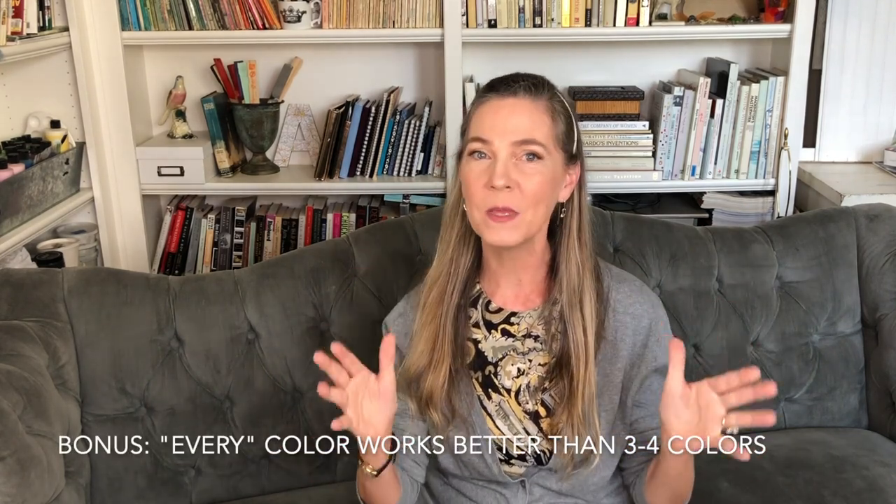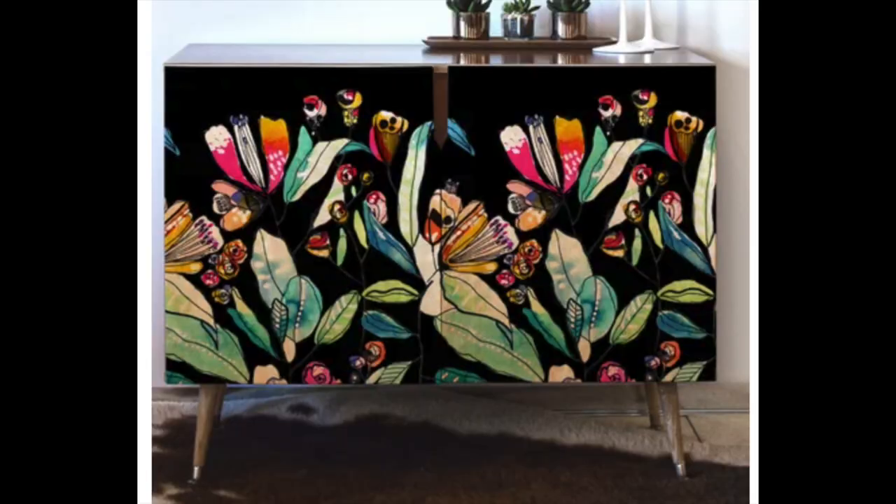If you go over three colors on a piece you're really severely limiting the pool of people who can use it. In fact, if you get to that many colors, you're probably better off using almost every color — because if a piece has almost every color imaginable, it could go in almost any room. So I would say try to stick with two colors or less, or go all the way to having every color so it can go in almost any room.